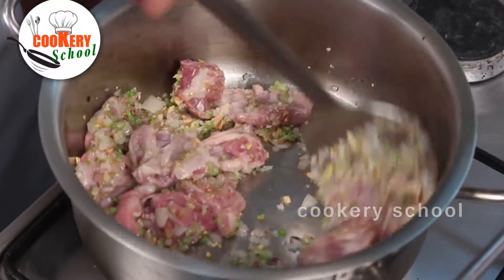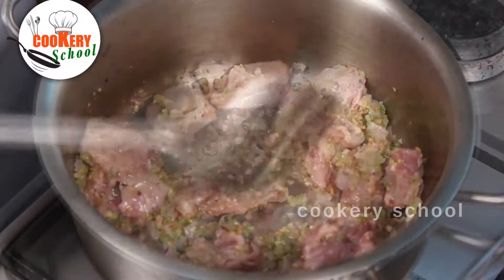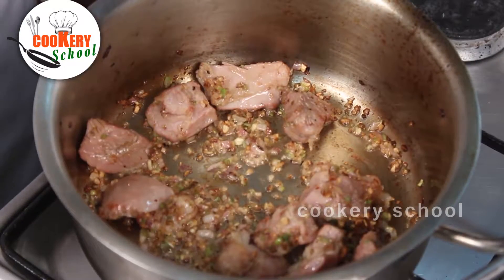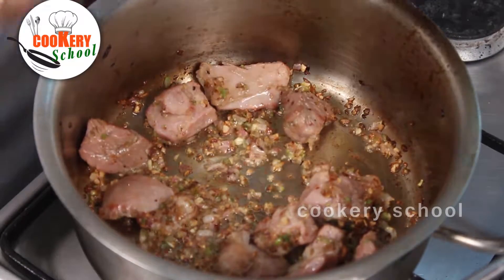We are going to pot roast the lamb. Now the lamb is pot roasted. We are going to add tomato puree.